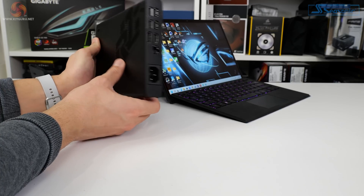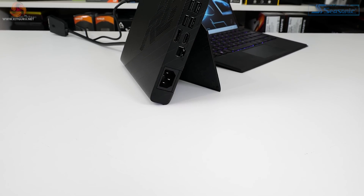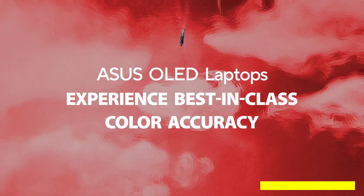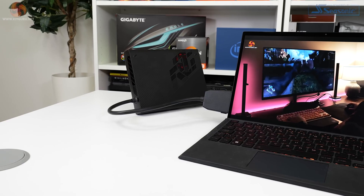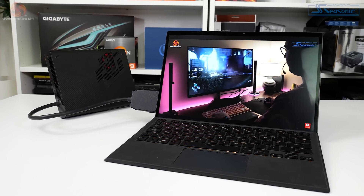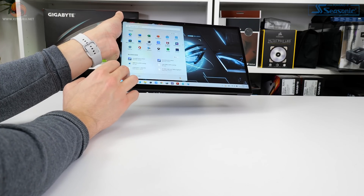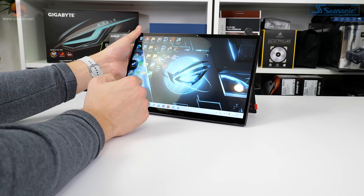Another benefit of the XG Mobile is the addition of connection ports such as Gigabit Ethernet, 5Gbps USB Type-A, HDMI 2.0, DisplayPort 1.4, and an SD card reader. Turning back to the ROG Flow Z13 itself, the 13.4-inch IPS-level display is a 16x10 form factor with touch capability and adaptive sync. We got the 1920x1200 120Hz 100% sRGB option, which I think is a smart solution for this type of device.